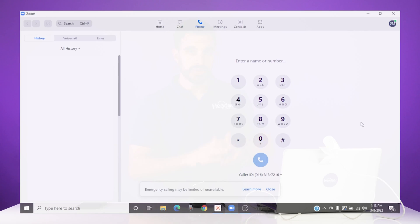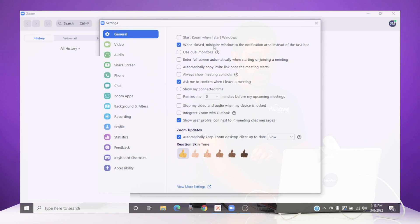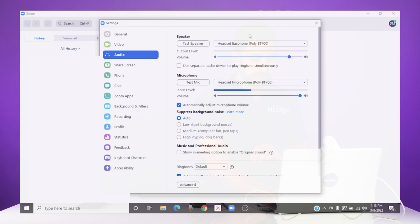Let's go into the Zoom software. We are on Zoom Phone. Navigate to the top right of the screen where your name is, go to Settings, click the Audio tab on the left, and then make sure that the Poly BT700 — the Bluetooth adapter — is selected as both your speaker and your microphone.